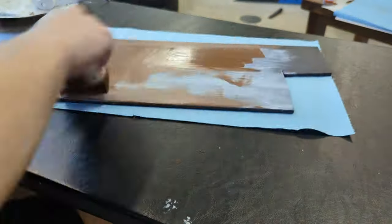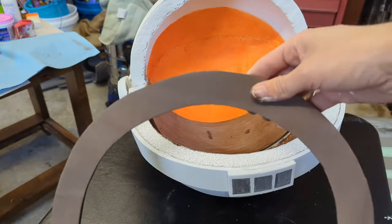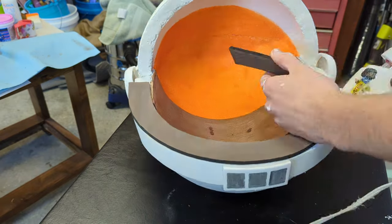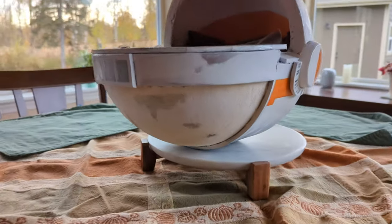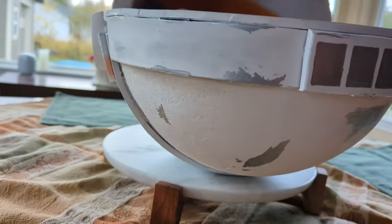Now I'm painting a piece of foam sheet brown, then cutting it to a U shape and hot gluing it on top. Add roughing details using a metallic paint pen, and then you can put a brown blanket inside as well.